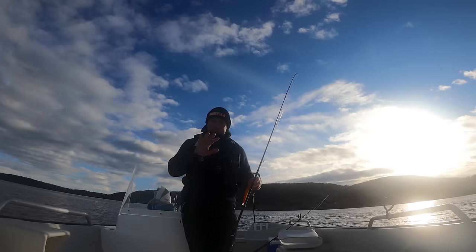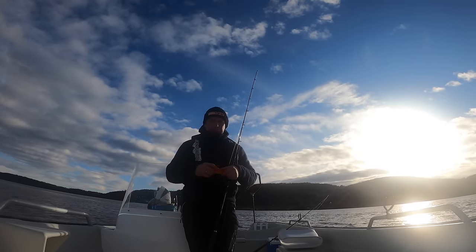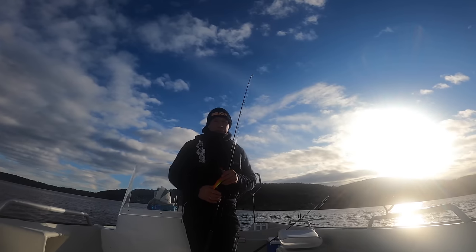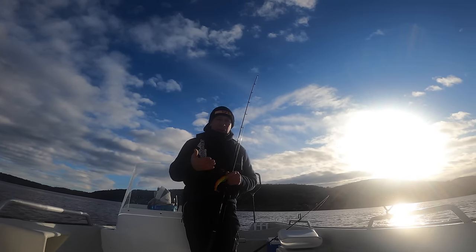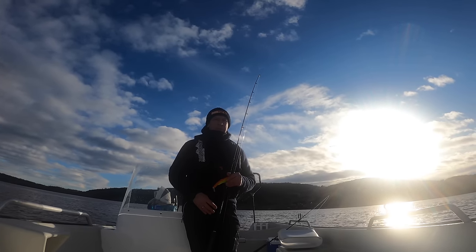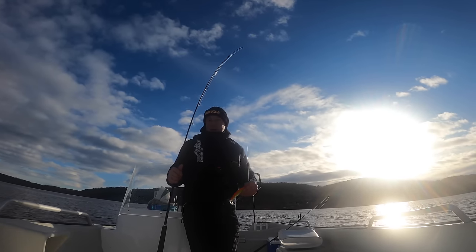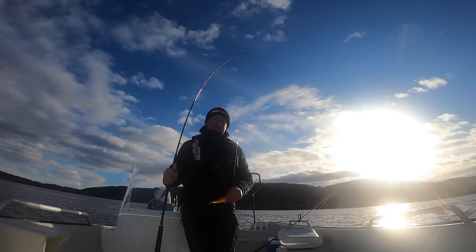It's a sandy gravelly bank running from about 30 meters to about 45-50 meters deep — certainly the type of ground where they like to lay on. I've not done a lot of halibut fishing from the boat. I've done a lot from the shore, but I have caught halibut from the boat before and it's certainly not a difficult way to fish. For me, halibut fishing is about finding the right ground, putting the hours in and learning. That's pretty much how you catch halibut. The rigs are not awfully complicated.